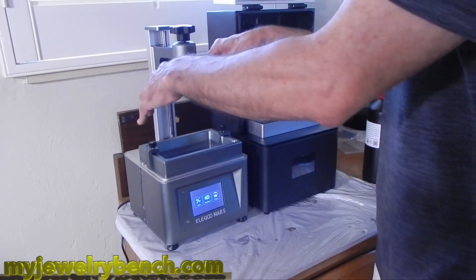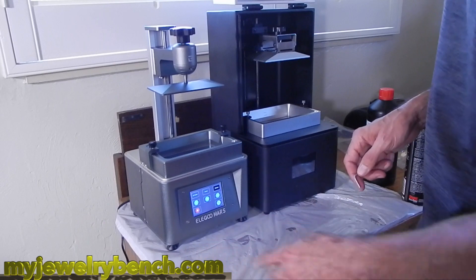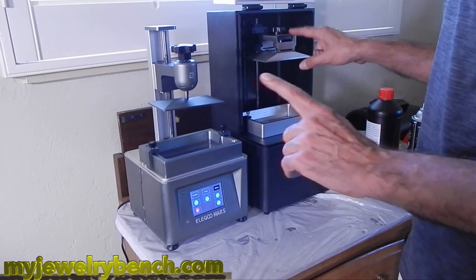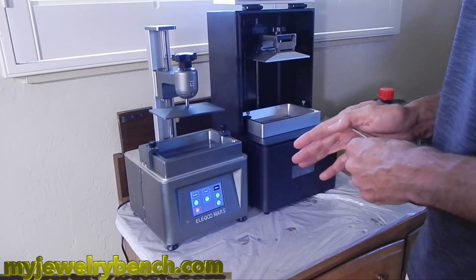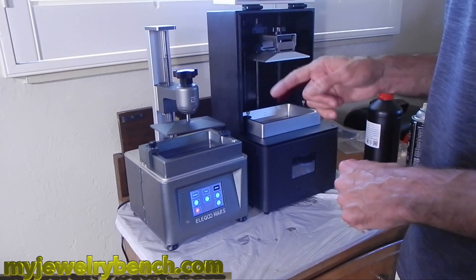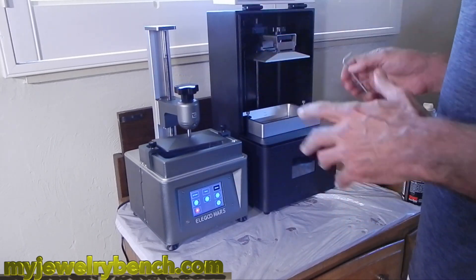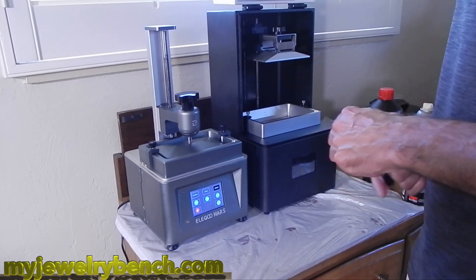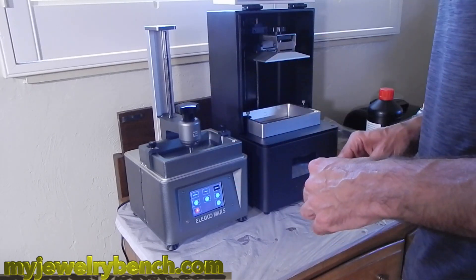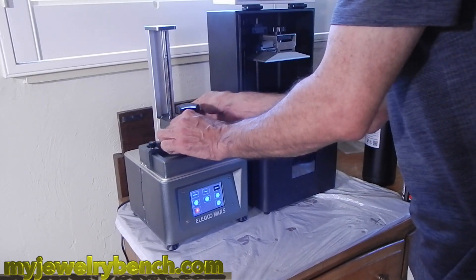With the Elegoo Mars, the difference between it and the Epyx X1 is that you do have to align your build plate every time — or you should align it every time you set up for a print. The X1 comes factory set up, so you'll never have to touch that one, which is really nice. Unless you loosen the screws or have a little accident, you should never need to touch it. The Elegoo Mars, on the other hand, I do align the build plate before any print, so I always know it's set up correctly for next time.